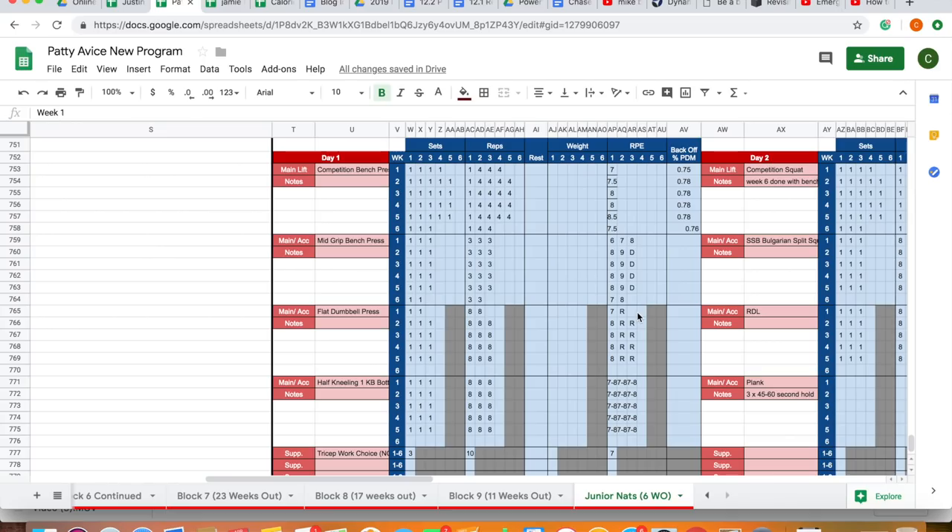Now we're in the comp phase. Pretty standard comp block — top singles running the whole way through, 78% for back-offs across the block for sets of four. The RPE progression we've been using: we find that people love to overshoot in week one. So instead of prescribing an RPE eight and having them go to an 8.5 in week one, we prescribe a seven so they overshoot to a 7.5 — and it works perfectly. That's a little tool we use because everyone overshoots no matter how much you educate them.